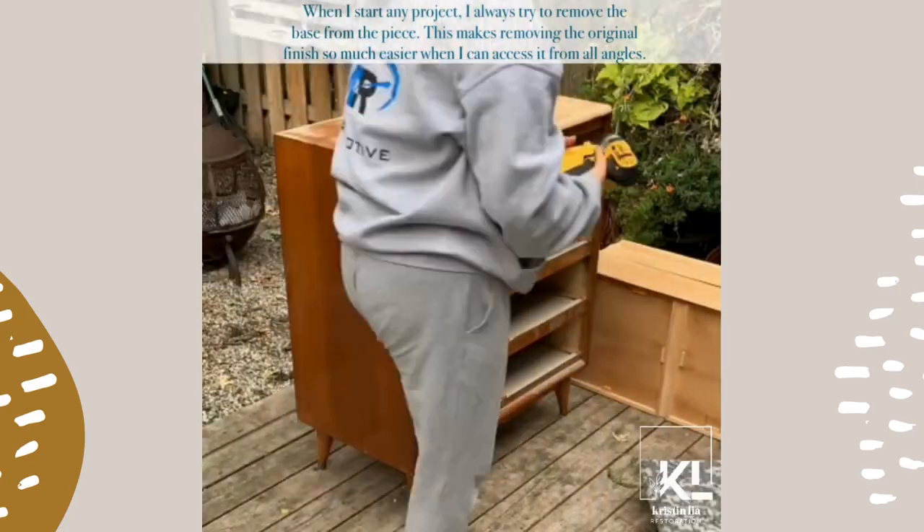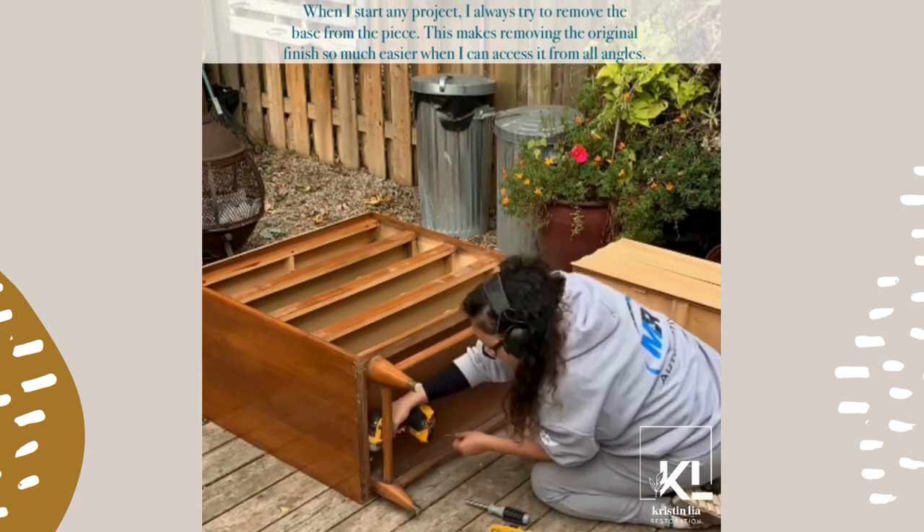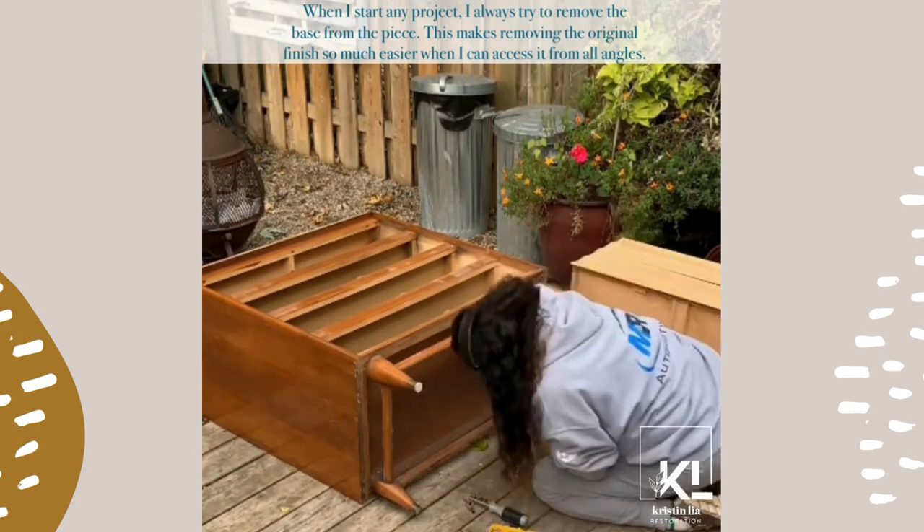When I start any project, I always try to remove the base from the piece. This makes removing the original finish so much easier when I can access it from all angles.